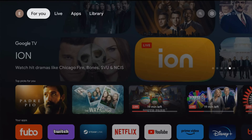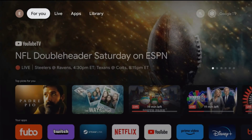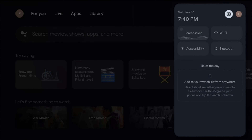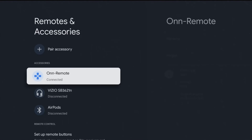We now have our remote paired up and ready to go with our Onn 4K streaming player. You can confirm it because the remote will allow you to move through the menus, but also we can double check this over in our Bluetooth area where we go all the way over to the right hand side of our screen where the settings are. We can go down and click select on Bluetooth and in our remote and accessories area we can now see that that Onn remote is connected up.